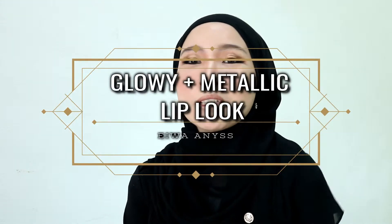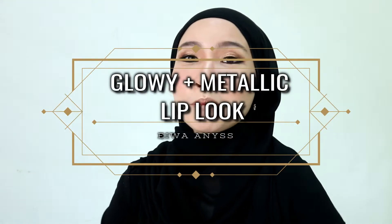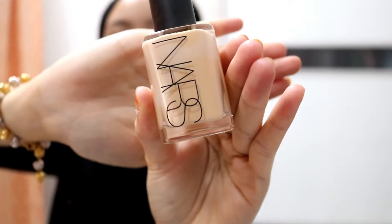Hello everyone, welcome back to my channel. Today I'm going to be doing a makeup tutorial on this look over here, so if you guys are interested please keep on watching. I'm using NARS Sheer Glow as my foundation for this look.